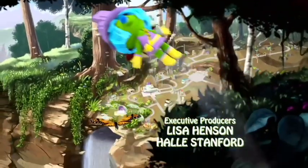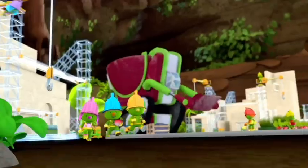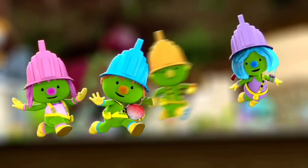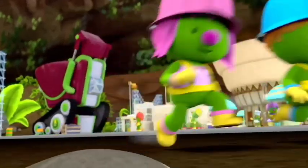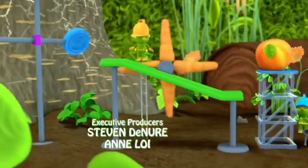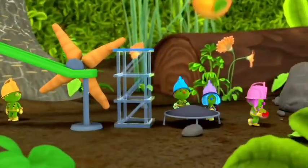Do it! Do-do-do-do it! Spike! Molly Wolf! Daisy Lea! And Flex! We're the Pod Squad! Come and see — today adventure's waiting! Do-do-do-do it!